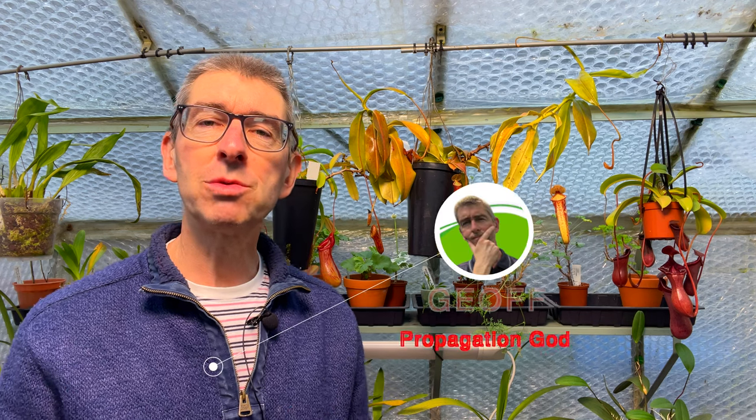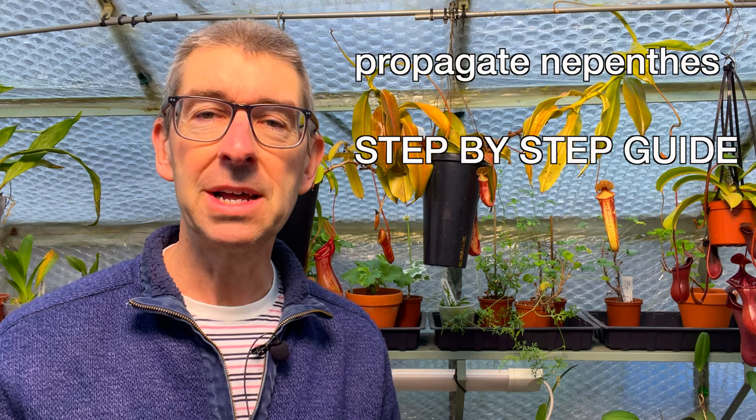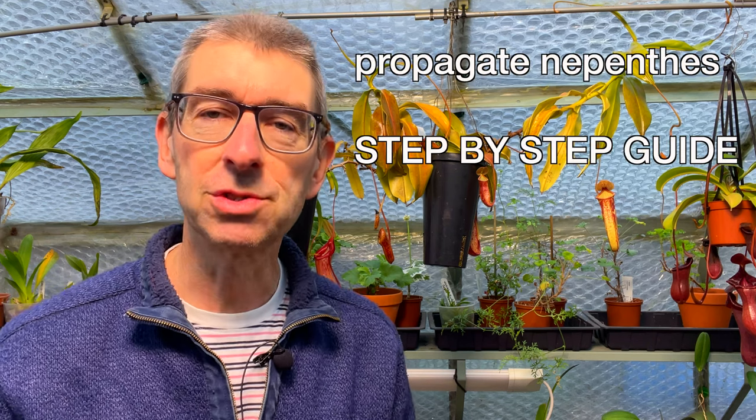Have you ever wanted to propagate your Nepenthes plant but felt overwhelmed by what you assumed to be a complex and time-consuming process? Today you're in luck because it's actually a very simple job and can take less than a minute. Just because Nepenthes are weird doesn't mean they need unusual or special methods for common plant tasks such as propagating. In today's video you'll get a step-by-step guide to successfully propagating your plants in record time.